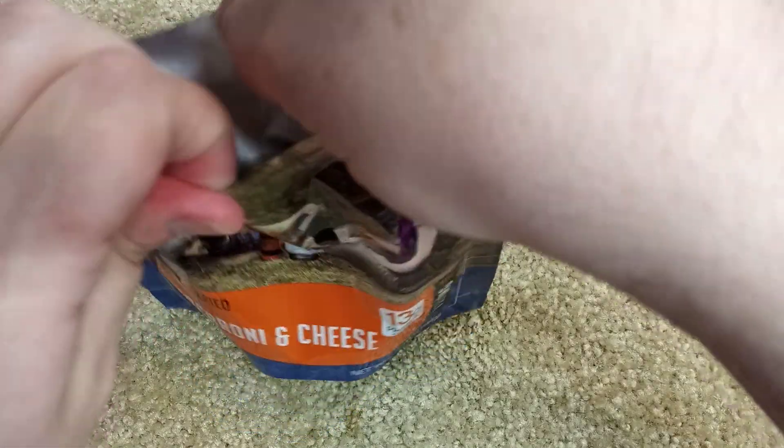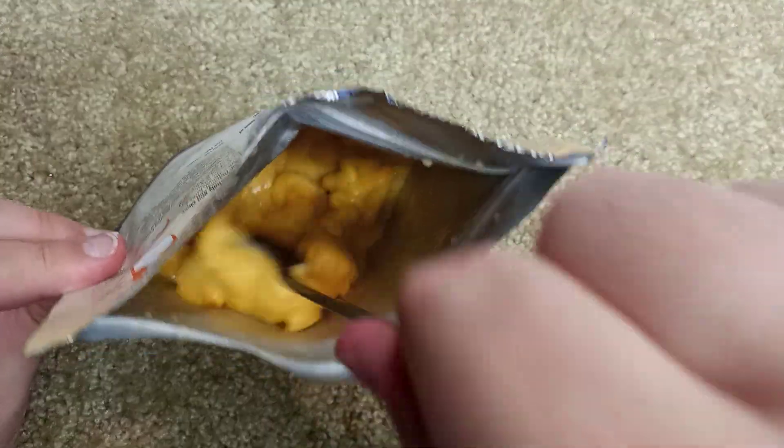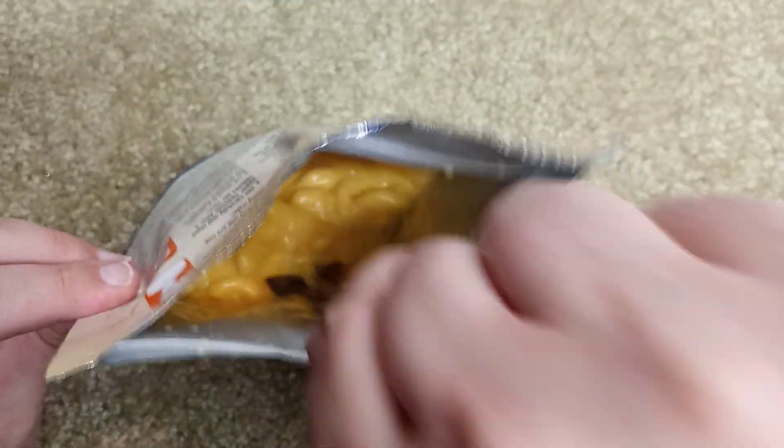It's been about nine minutes, so let's open this and take a look inside. I was going to bust out the fine china, but I figured we can just stir this up a little more and eat right from the pouch — because let's face it, if you're in the apocalypse, do you really want to do dishes? I don't think so.